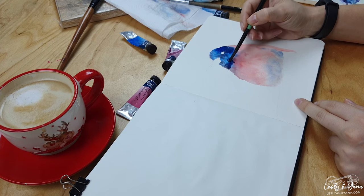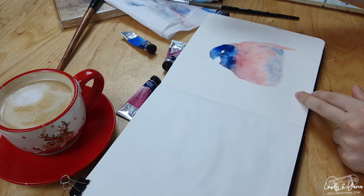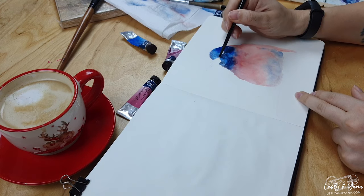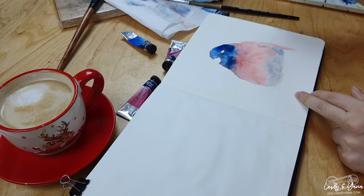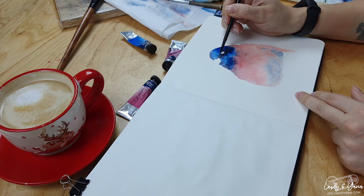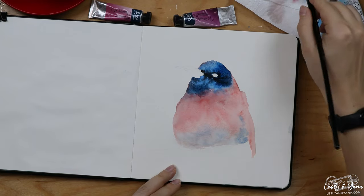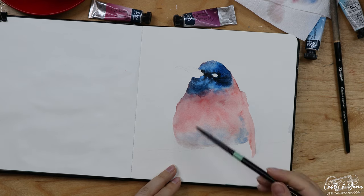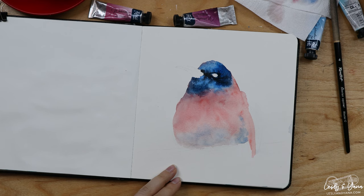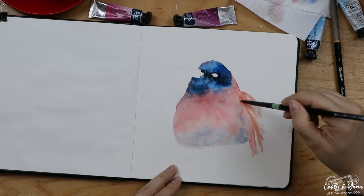The color is very beautiful in the channel under the beak. While I was working on that, the body got completely dry and now I'm just playing, creating feathers.